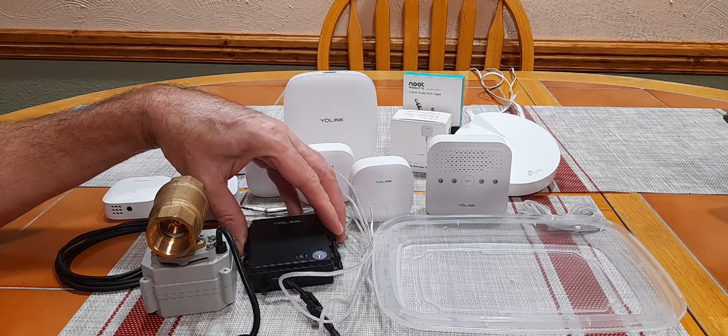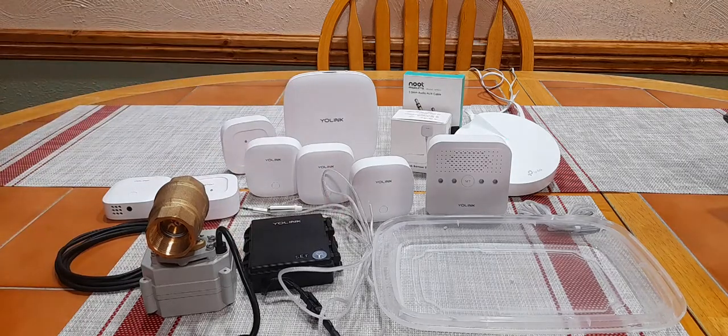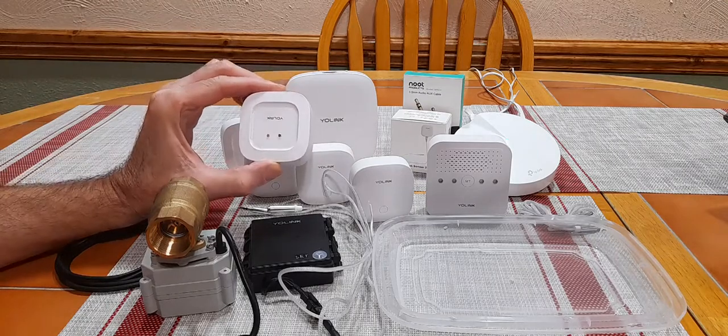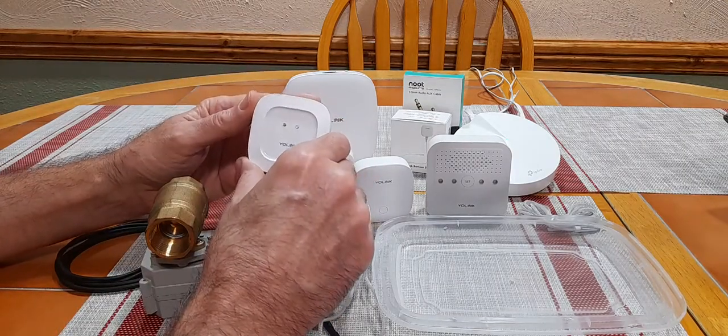I've been researching these for about two years, and this is by far and away the most economical system on the market. It's advanced in the sense that it uses something called LORA, which stands for long range. It's a low power spread spectrum frequency technology that allows these sensors to communicate up to a thousand feet away. Did you hear that? A thousand feet away.